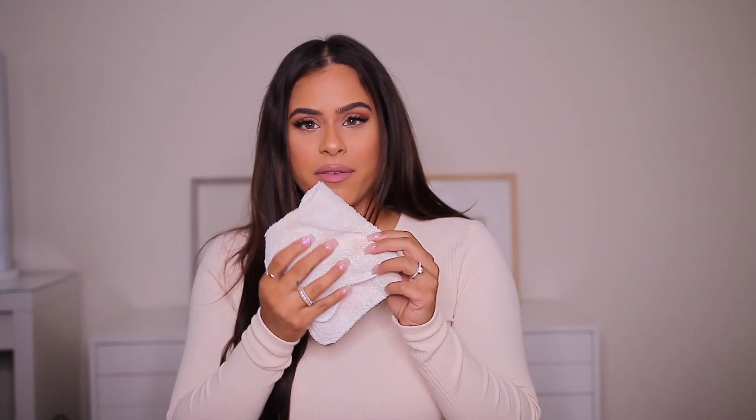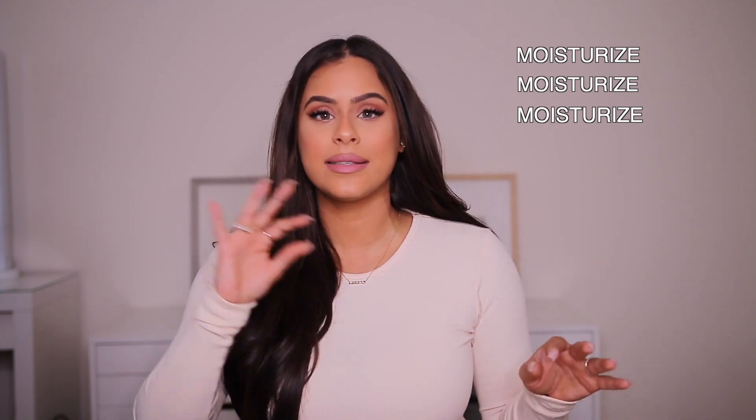Once you've applied self-tanner and it's time to shower, you cannot be rough. No loofah — just gently wash your body with shower gel so you don't exfoliate the self-tanner right off. When you come out of the shower, pat your skin dry rather than rubbing so you don't take the self-tanner off. After you're dry, apply lotion once again because the key to extending your tan and keeping it looking hydrated is to apply lotion every single day — morning and night. This really extends the life of your tan.